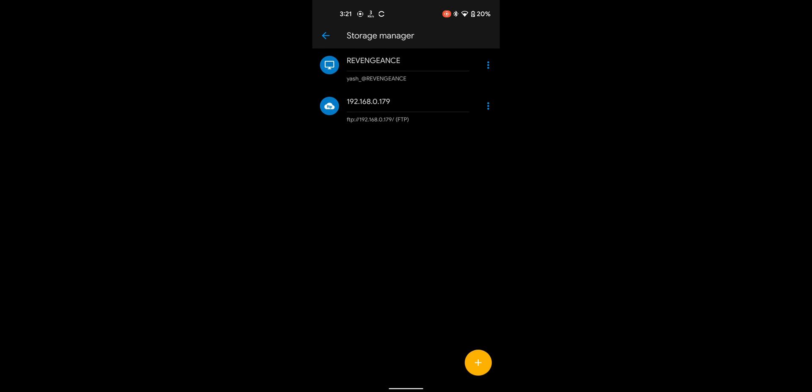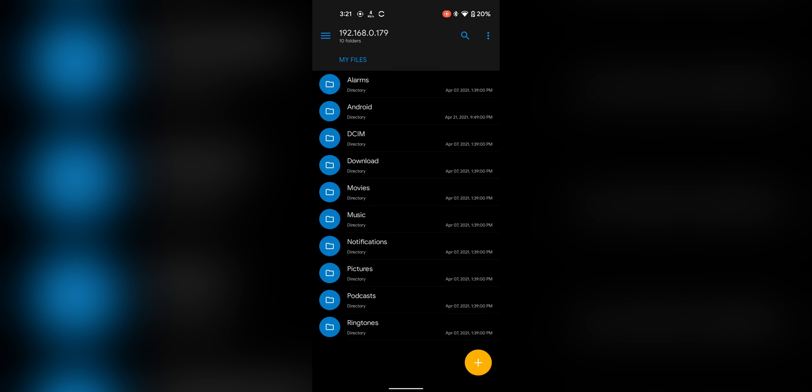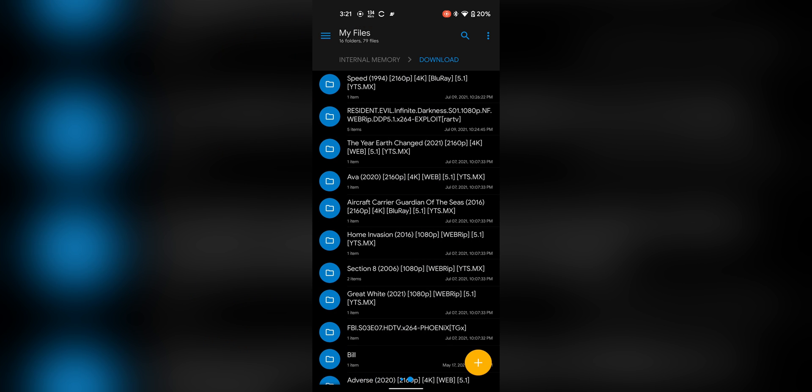You should see a green bubble pop up. If not, you may have made a mistake inputting the IP address or something, so try the whole thing again.